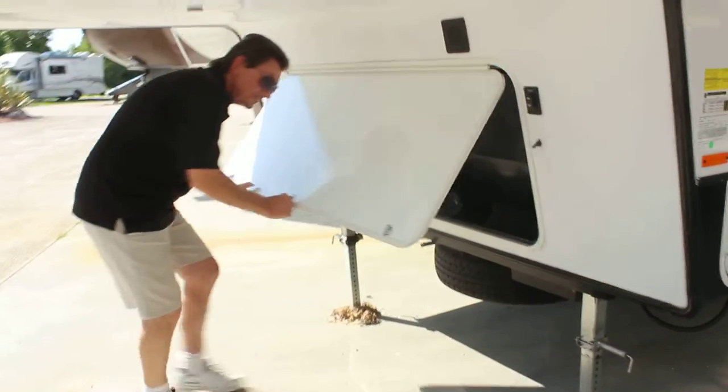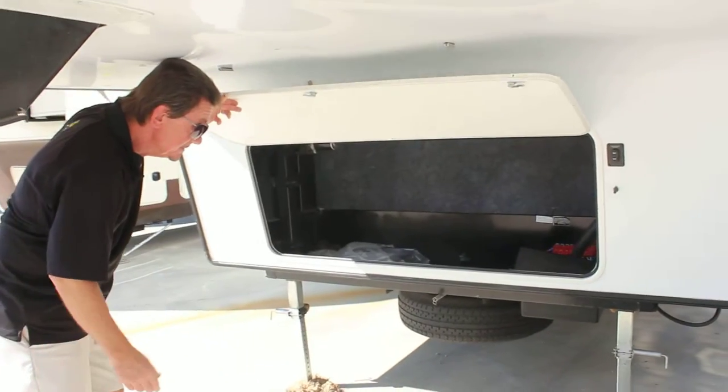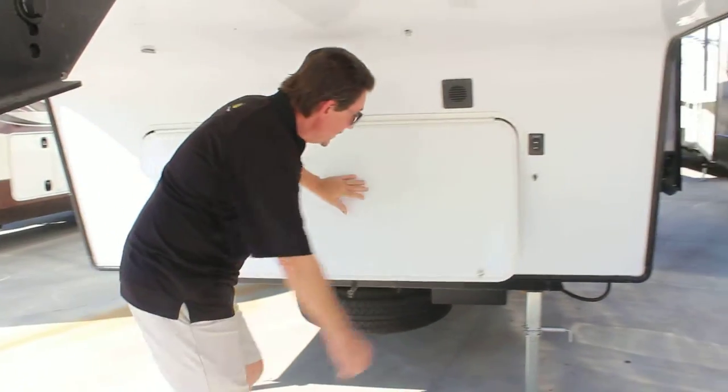There's front storage with plenty of space where your battery house is, and the landing controls.